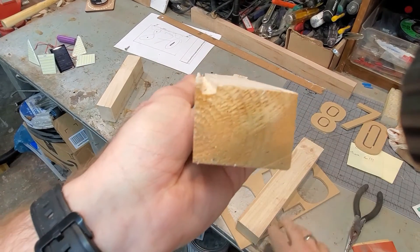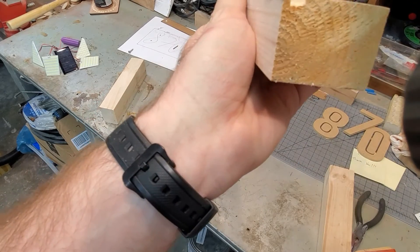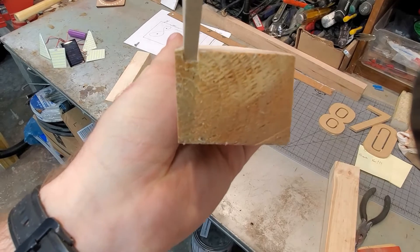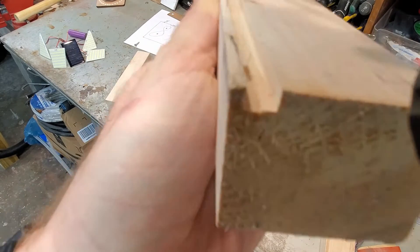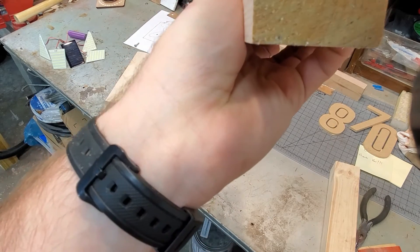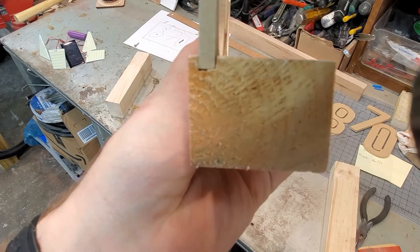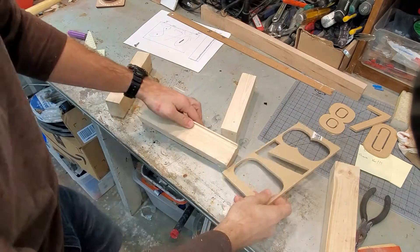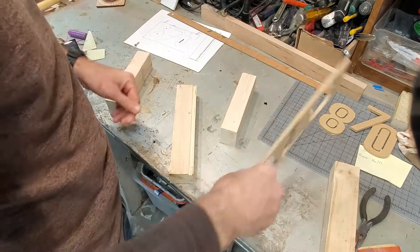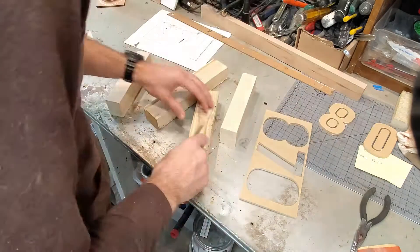I have to show you this groove - it was off by just a hair, but look at this: the MDF clears out its own groove and it just slides right in. That's beautiful! Let's get these slots cleared up and then we'll pre-assemble this thing.